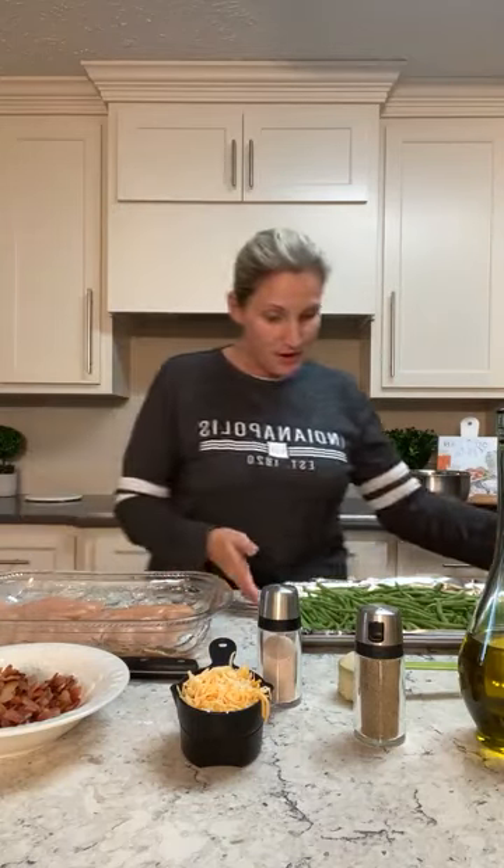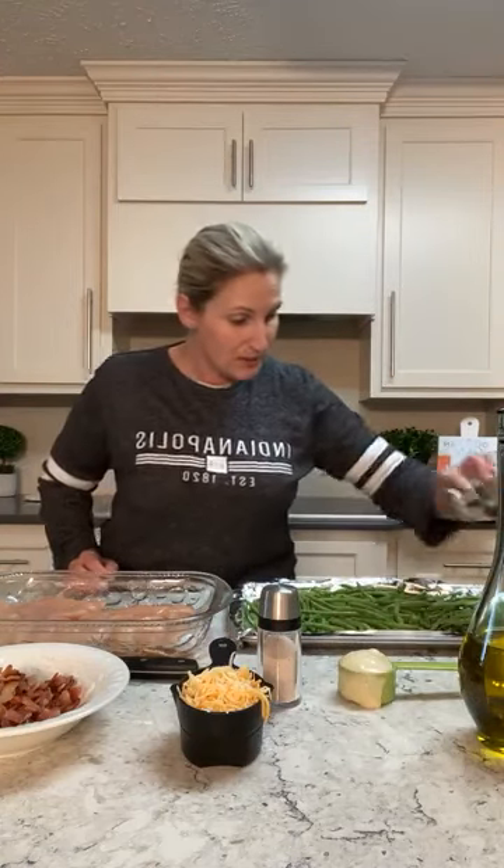Tonight we're going to make a million dollar chicken recipe. It's a new recipe I haven't tried before and we'll see if it's any good. It's a million dollar chicken at a budget price. I love chicken, but most of the time it costs a lot of money to make chicken dishes.